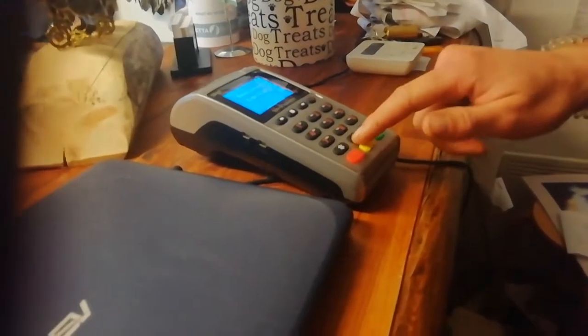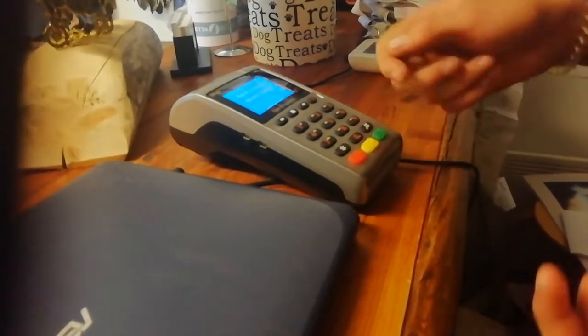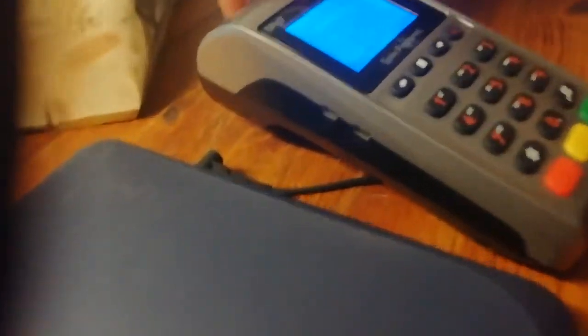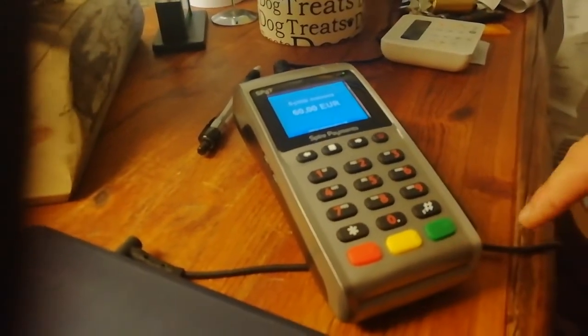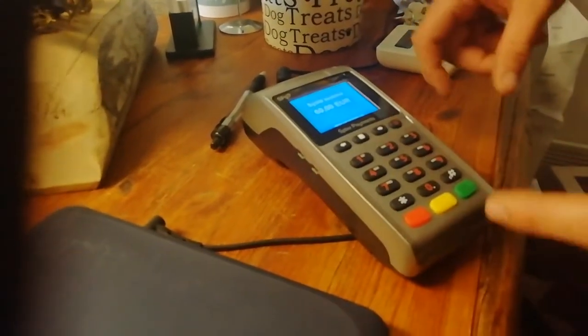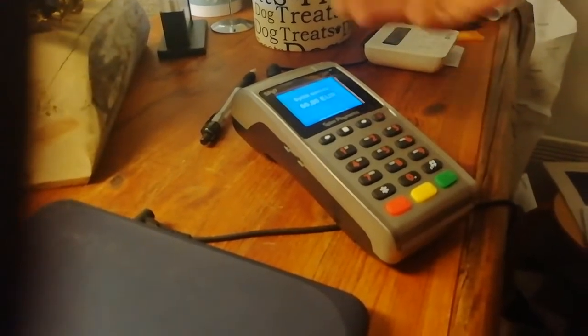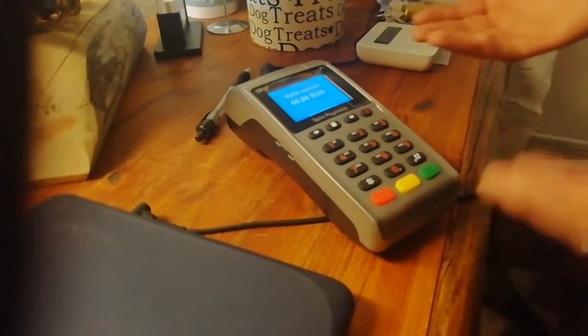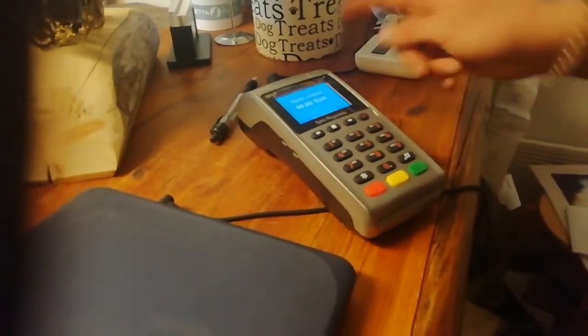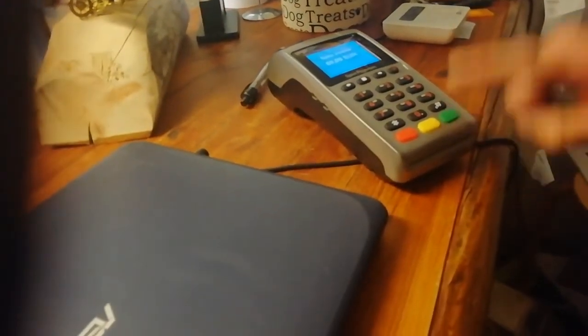They can put in the card down here and then press green, and the payment should process. Then you have to press green again.